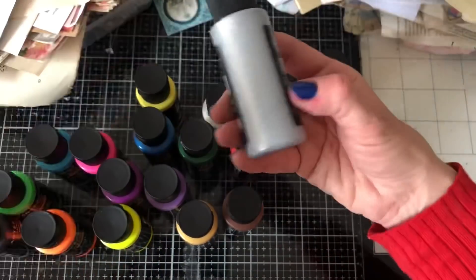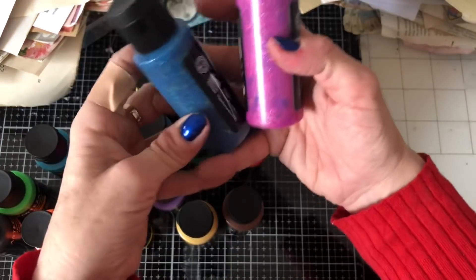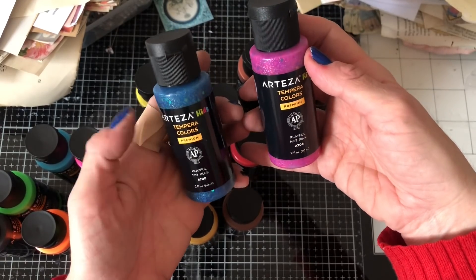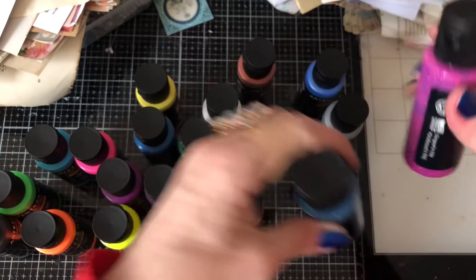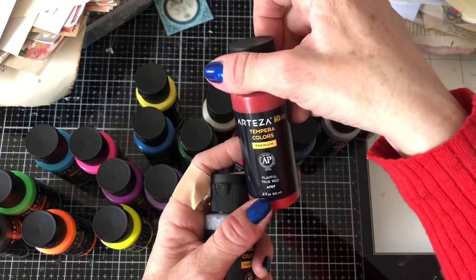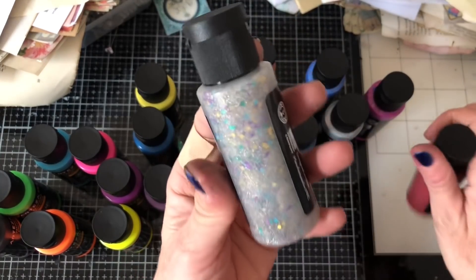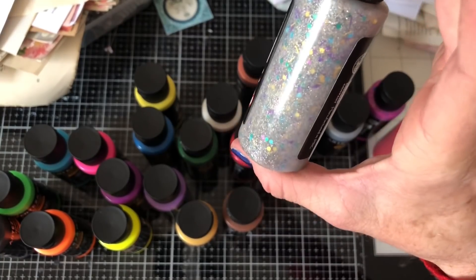Look at the glittery ones - aren't they nice? So this is playful hot pink and this is playful sky blue, and they're glittered pinks. And then we've got playful true red - that looks like it's a glitter as well. And this one is playful frosty rose. Look at that one - that's kind of like a silver but with all different colours of glitter in there.